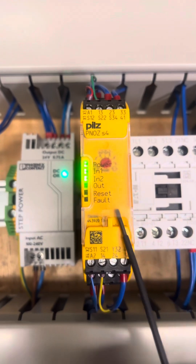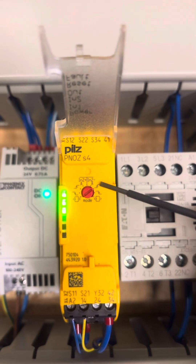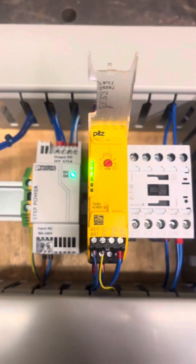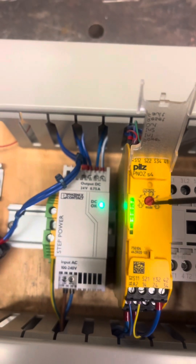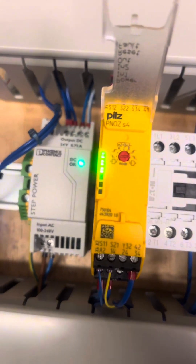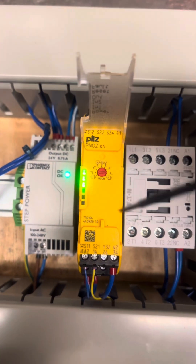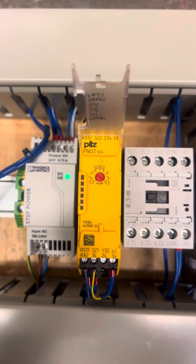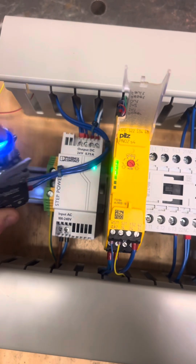All these Pilz relays — if I pop this lid up — have a short circuit protection side and a non-short circuit protection side. We've also got different reset modes. You've got automatic — which you don't really want — where as soon as the contacts are made you get a reset. Then we've got high side, which resets as soon as I press the button. This won't reset until you let go of the button because it's looking for the dropping voltage. Then there's the open-closed door mode — this won't actually reset until the circuit is broken and then you make it again.